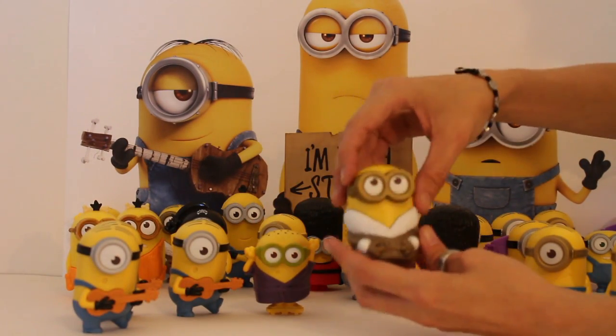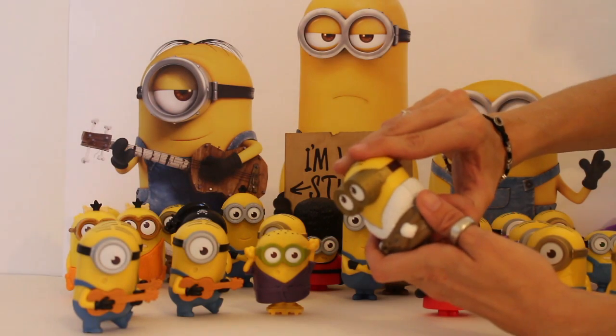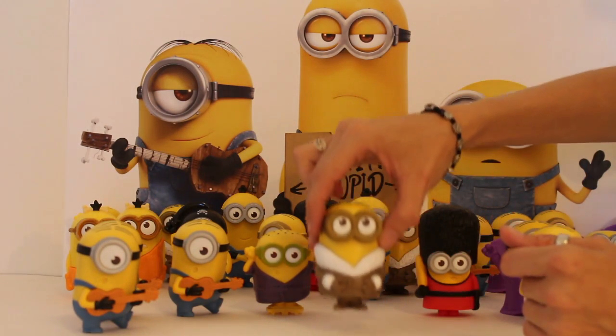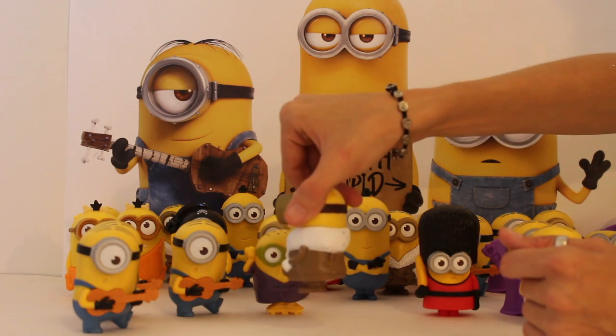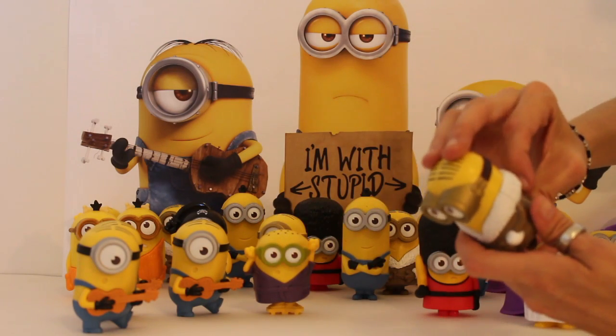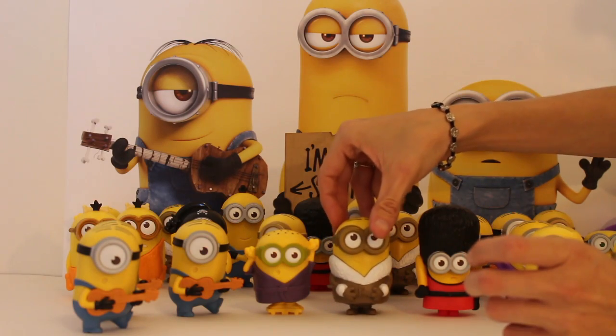Let's look at this guy — we know that this is a Stuart as well, and it's Ice Caveman Stuart. That's pretty cool. I like Stuart, he is pretty funny.